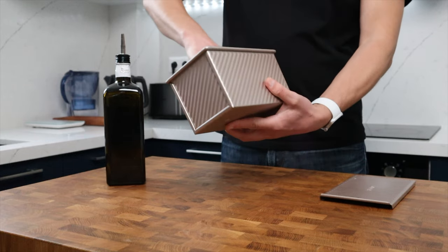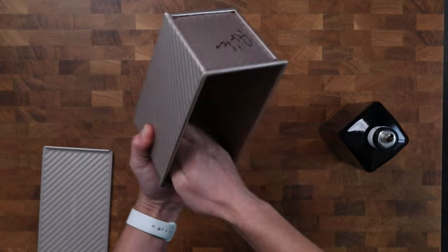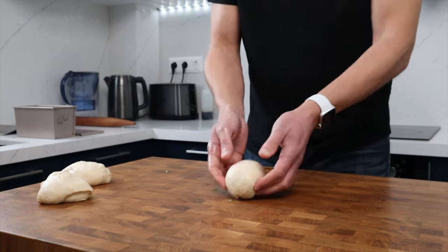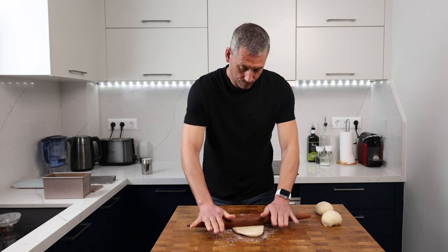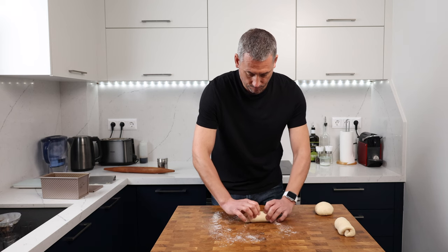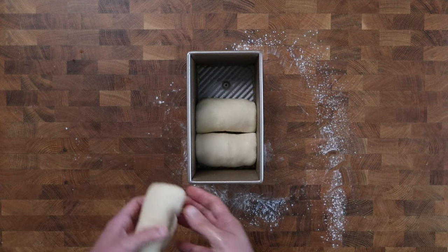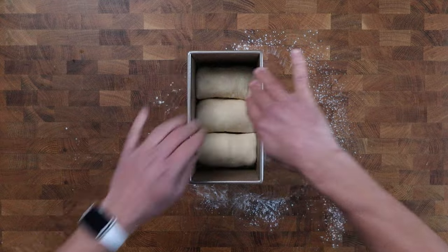I'm using a non-stick Pullman tin with a lid for this loaf — I'll leave the details for this pan in the video description and on the website. Even though the tin is non-stick, I always give the inside a coating of oil; I'm using olive oil but any simple cooking oil will work. I'm going to divide and weigh the dough into three equal pieces and shape each one into a ball. Lightly dust the work surface and roll each ball into an oval shape roughly the width of the tin and about three-quarters the length, then roll the dough up into a sausage shape. Repeat with the other two pieces and place them into the tin next to each other.